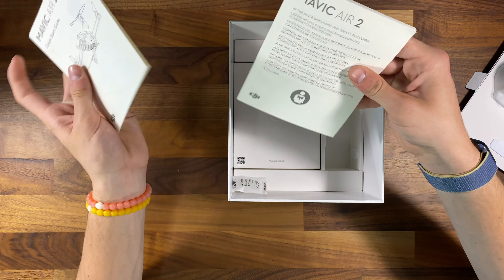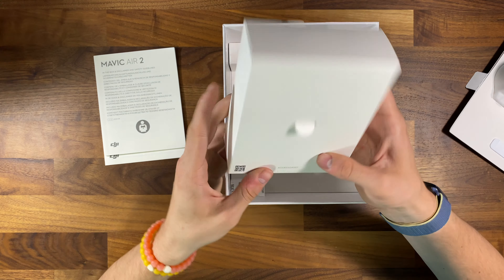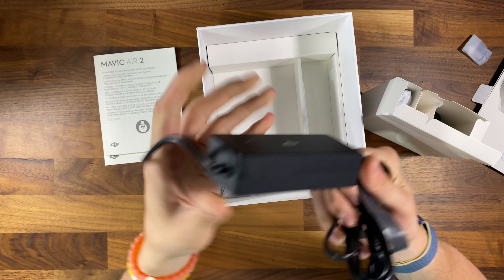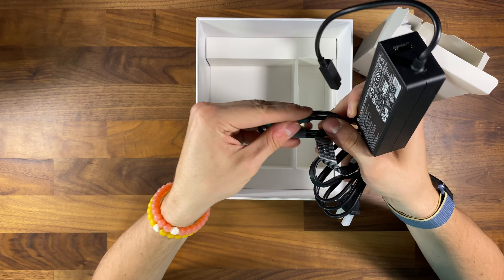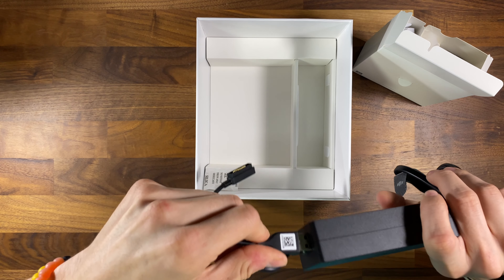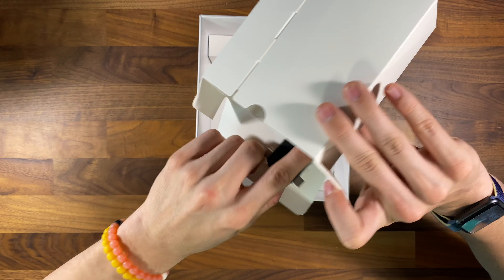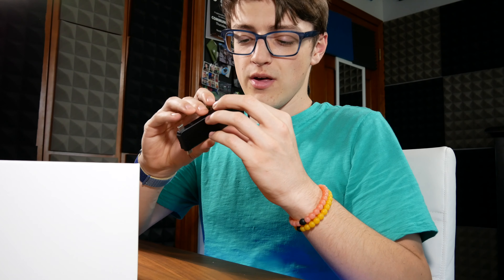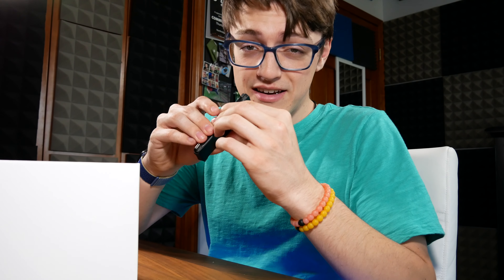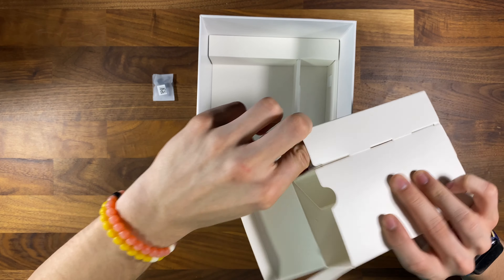Right next to the controller, you have a quick start guide as well as some warranty and safety information. Right below that is where you get the accessories — you have your charger, which goes along with this cable. There is a USB here, which means you can plug your USB-C charger for your remote controller right into this one charging brick and charge both your battery and the remote controller from one outlet. You've also got additional adapters for your phone — whether you have micro USB, USB-C, or Lightning — you're set. And in the accessories box, you've got more joysticks and additional propellers.